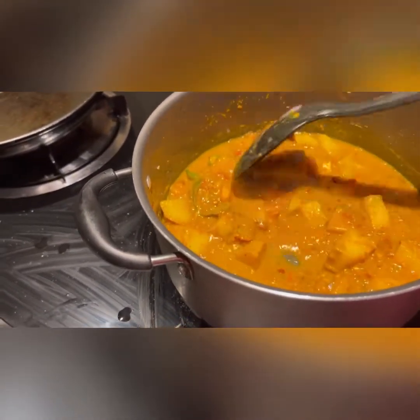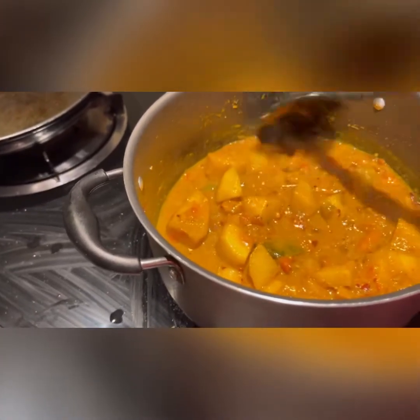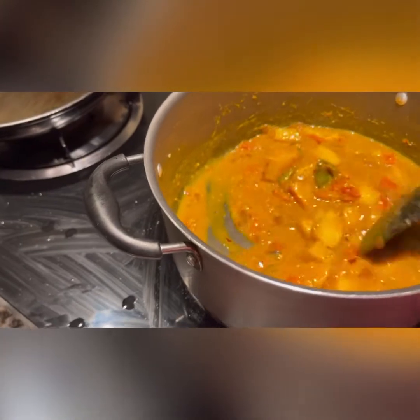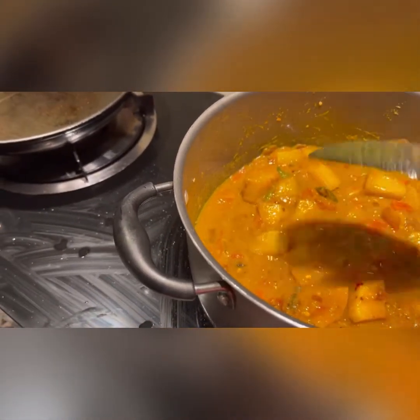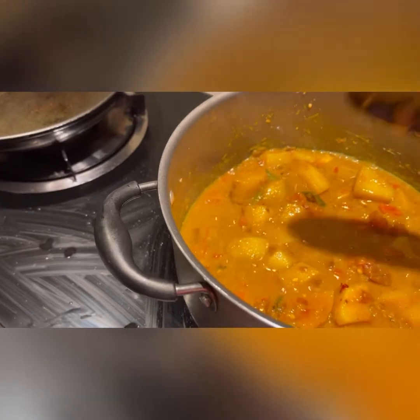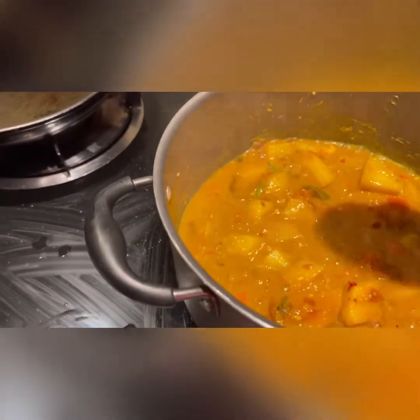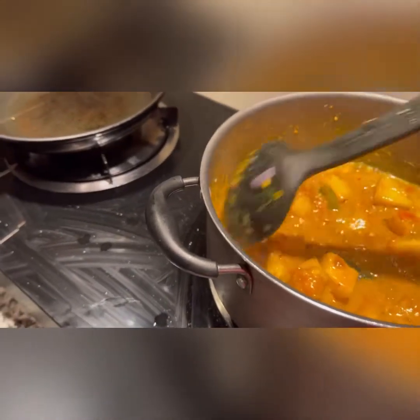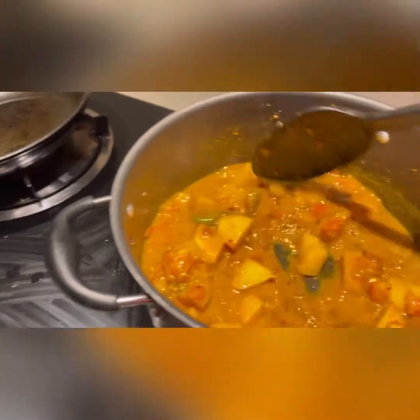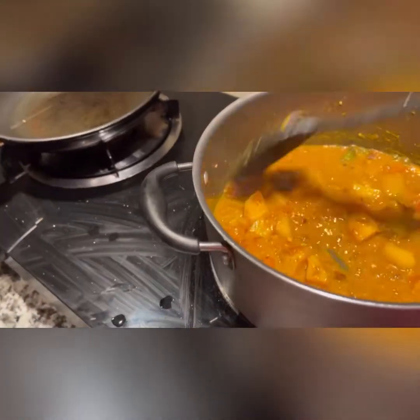We add one teaspoon of cumin powder, two teaspoons of coriander, and turmeric. We'll mix the spices for about one and a half minutes, and then we will add our cauliflower — the main ingredient. I also add one teaspoon of red chili flakes. I will give you all the ingredients in the description so it'll be easier for you.